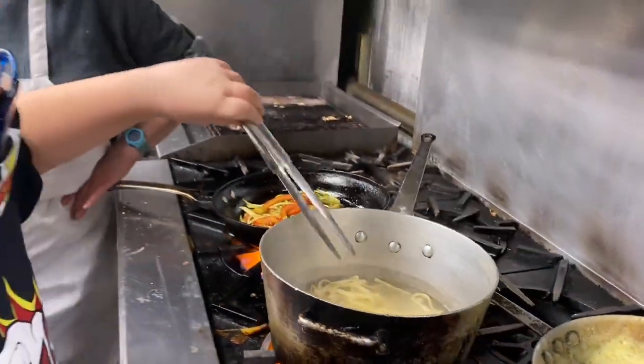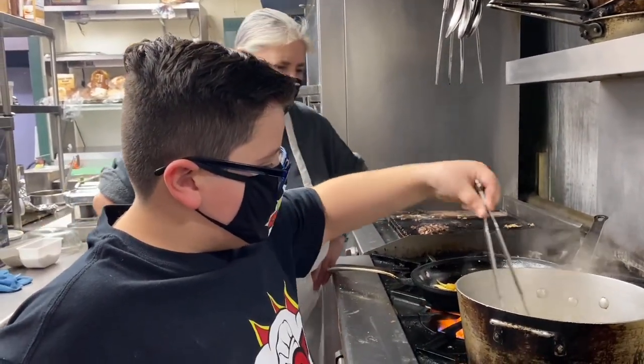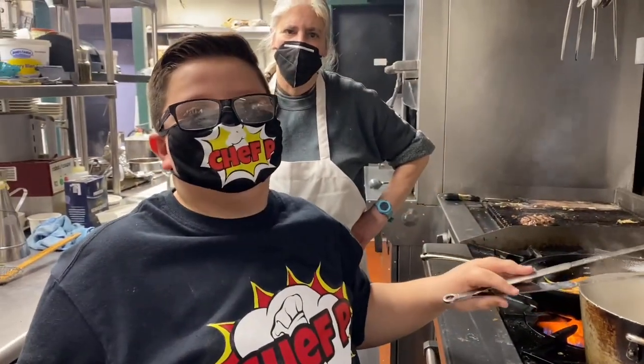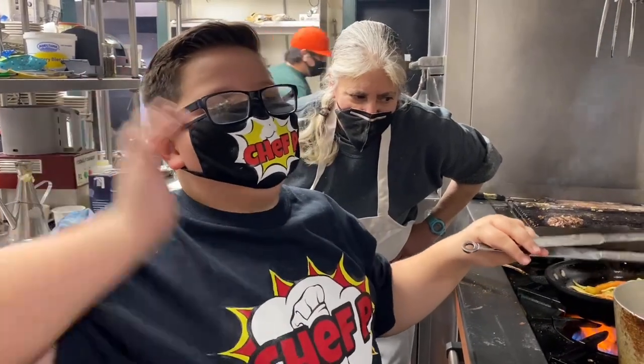This is history in the making, you know! How are we going to name this dish? Fettuccine alla... Fettuccine alla Tespi!